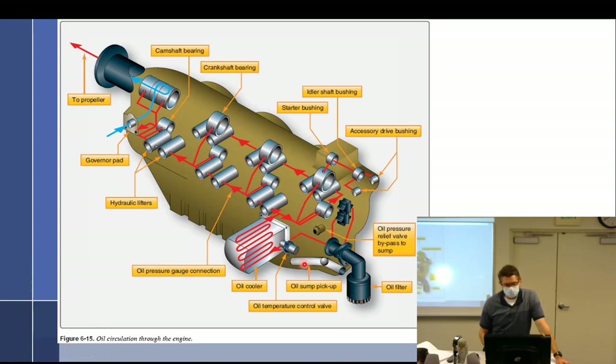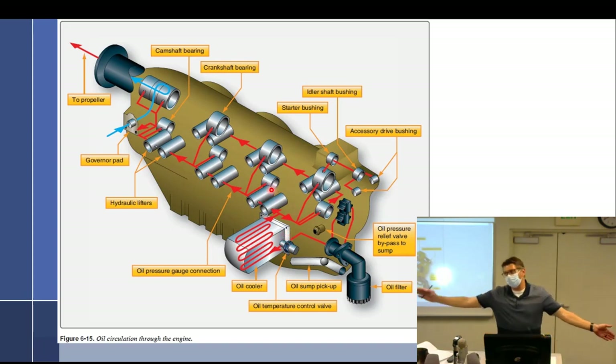We've got an oil pickup tube, and it goes over here to the gears around the outside, back to the oil filter. The first thing it's going to run into is the oil temperature control valve — sometimes called a vernitherm valve. In order for that to be effective there's got to be another path — it can't just be one path — either through the cooler or not through the cooler.